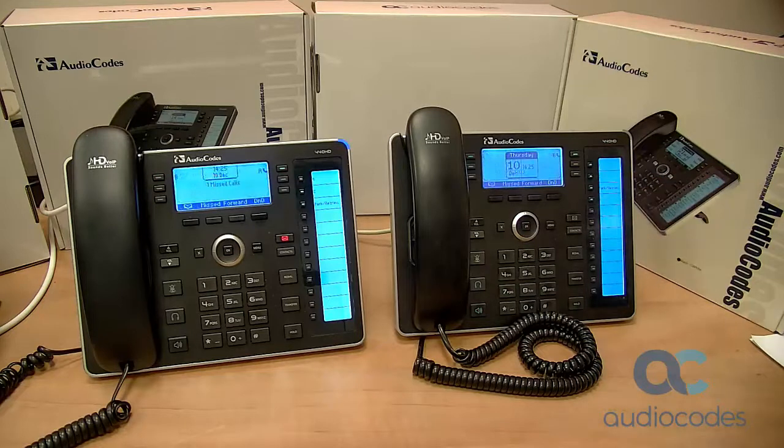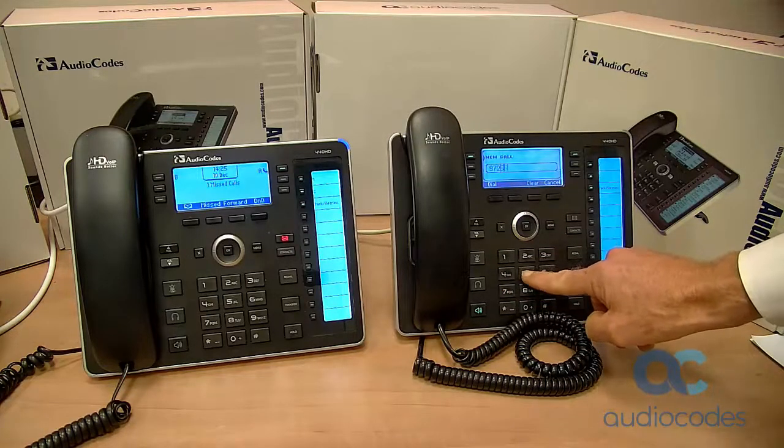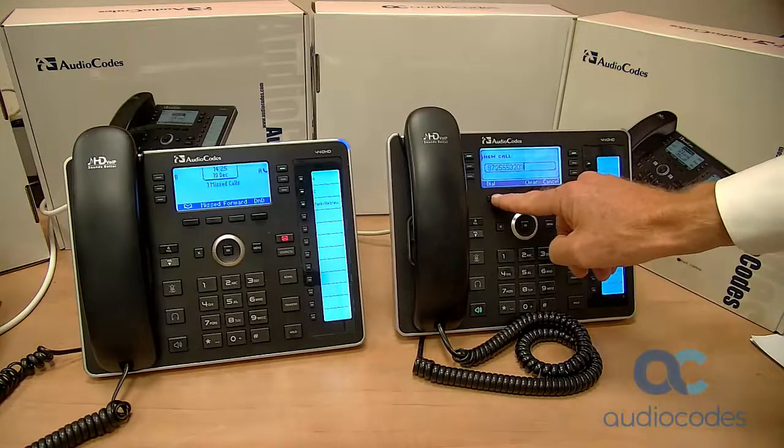Here's another way: press the speaker button on the phone and enter the number to call by pressing the digits on the phone's dial pad. Then press the dial soft key.